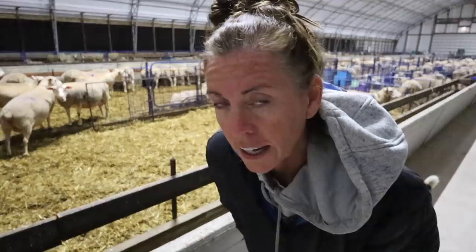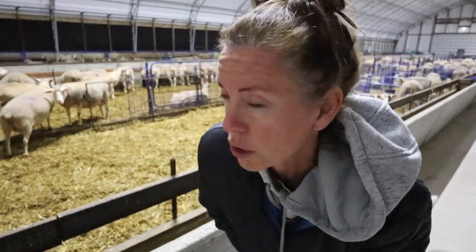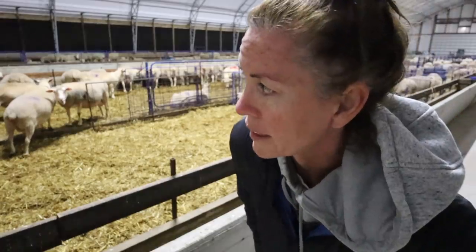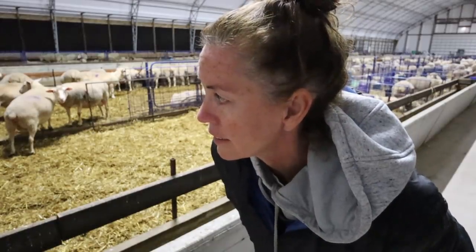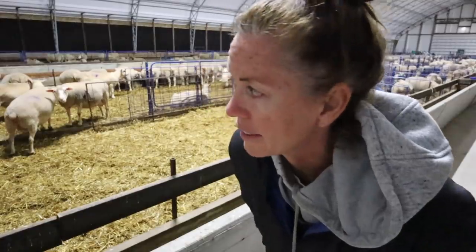She's straining really hard and there's nothing coming out of her. My rule is if a ewe is straining and there is nothing — no discharge, no nothing — it's usually a sign of bad news. I'm going to set up another lambing pen right here and move her into it, because it's early in the morning and she might've been doing this for a while before I got here. She's been pushing for 10 minutes and I don't even see discharge, which usually means the lamb is not positioned right.